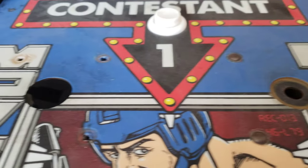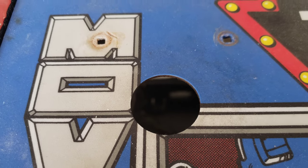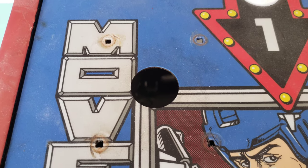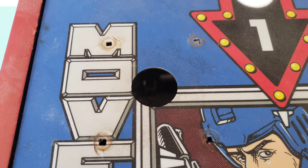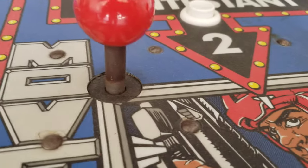They weren't playing that well. This one here was completely froze up. It took me about an hour to get the shaft out of the joystick — it was locked in there. Lots of WD-40 and just waiting and twisting it back and forth until it finally came. Look at the rust on these.